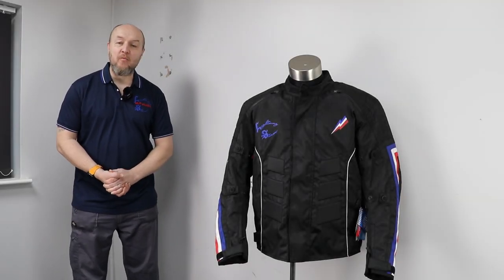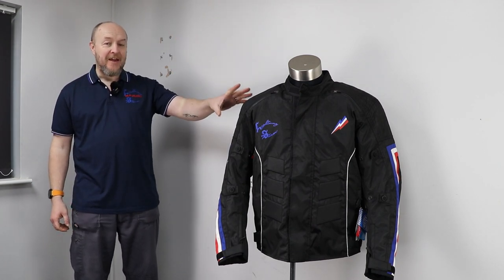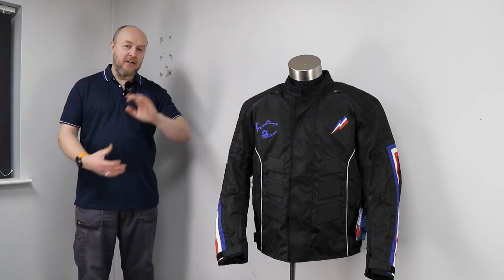Hello and welcome to Motors for the Masses in what is a product review, but it's something that I've designed myself and I'm marketing myself.